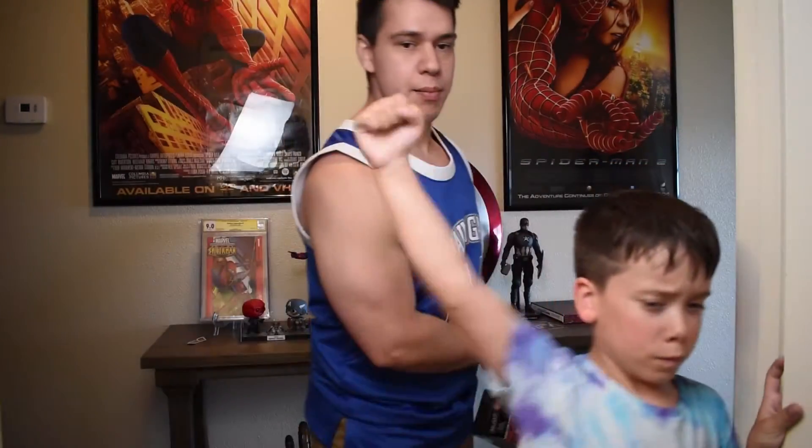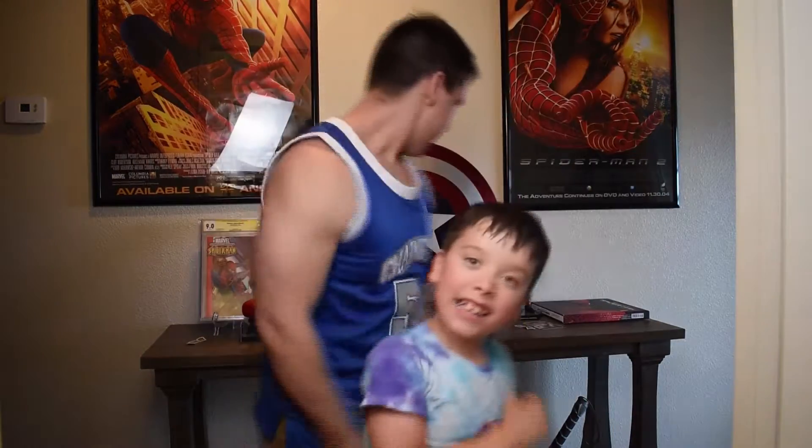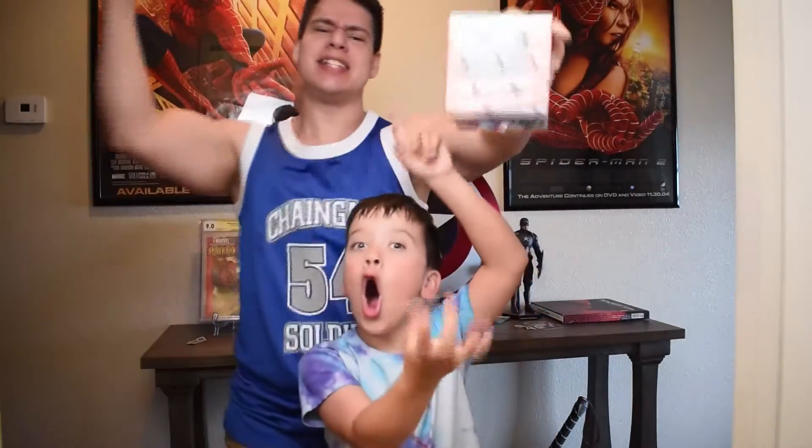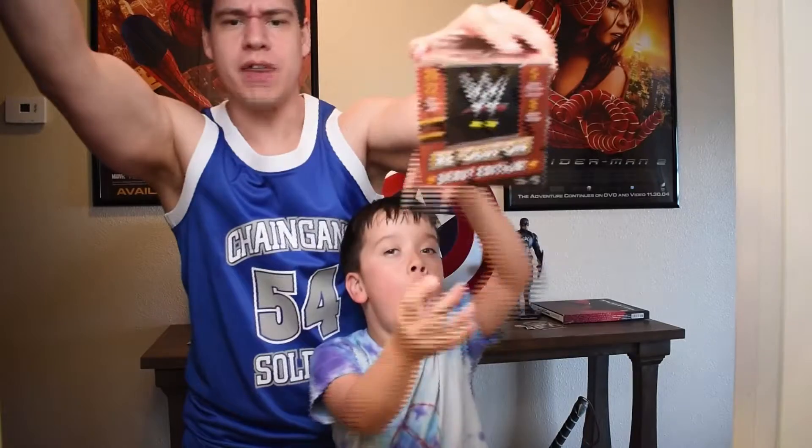Thanks for watching this video. Check out the description for all things Harris Fam. Today we are ripping the WWE Debut Edition of the Panini Revolution set.